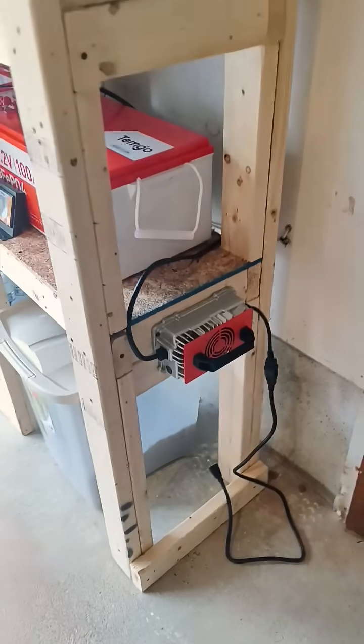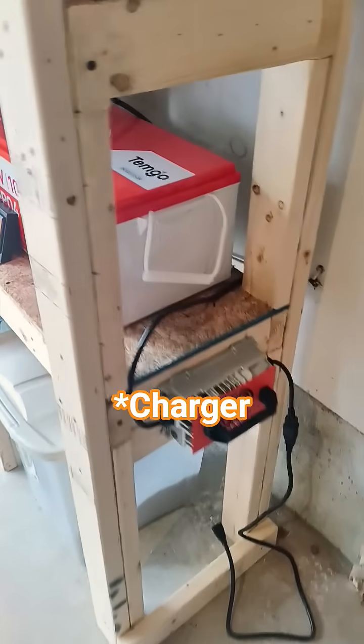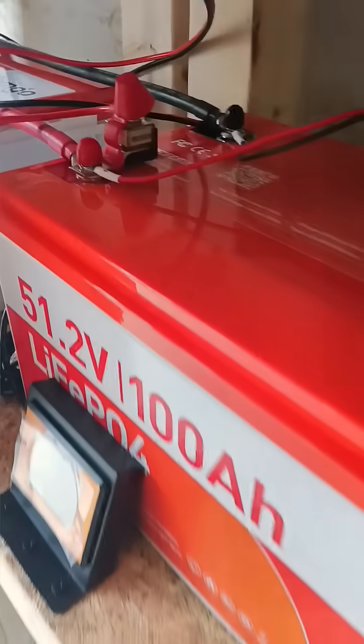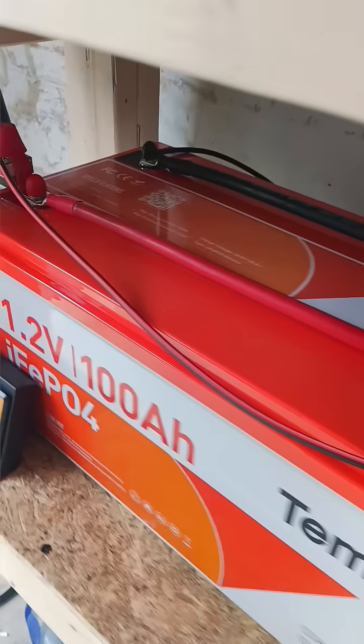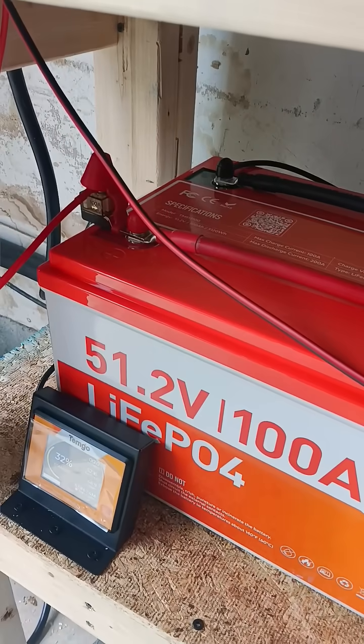I have a golf cart battery here that'll charge both of them because they're wired in parallel — they're connected. So you charge one, it charges both.